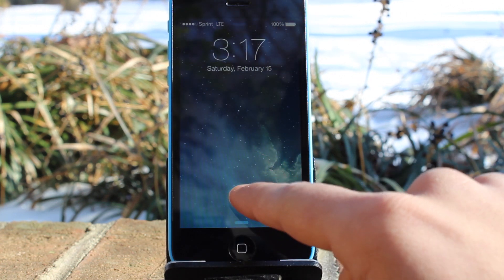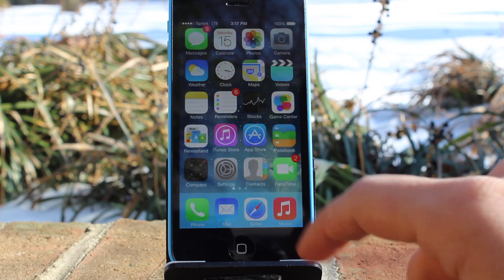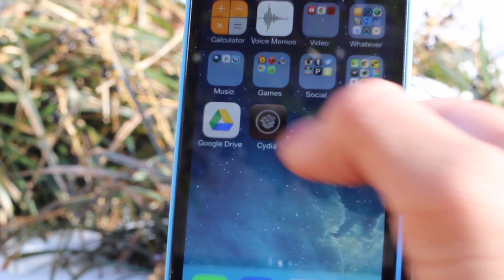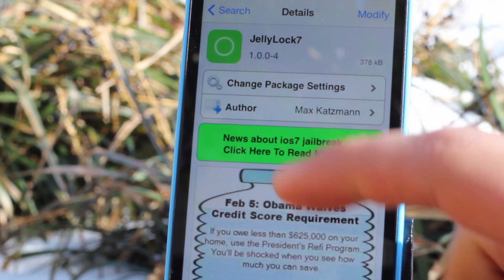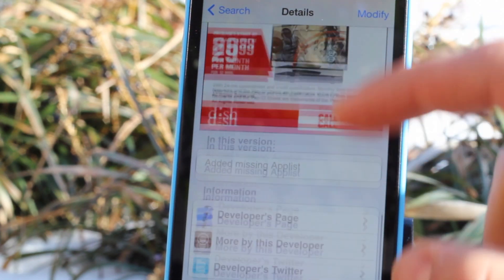That's the great thing about this jailbreak tweak — you can customize it, and it's also free. You don't have to pay anything. Just search it up on the Big Boss repo, which you should already have as your Cydia source once you jailbreak your device. Search up Jelly Lock 7, install, and you should be good to go.